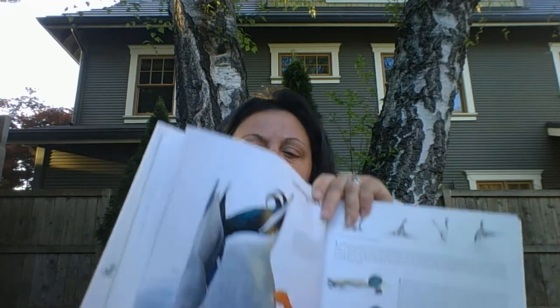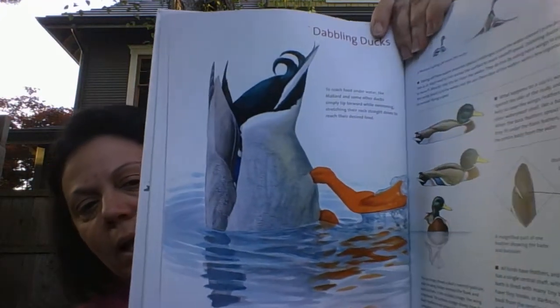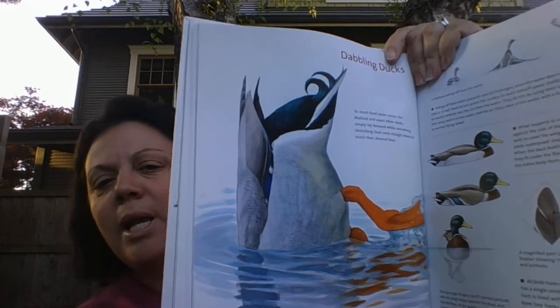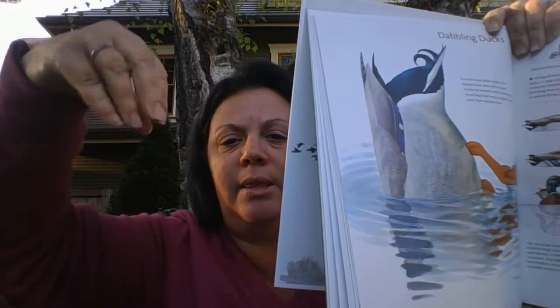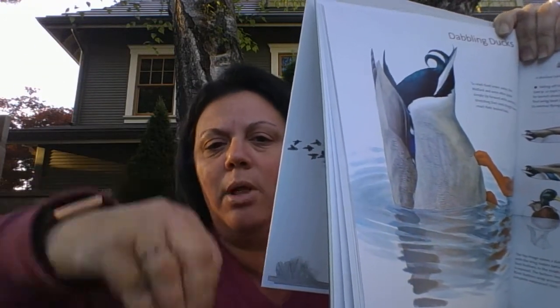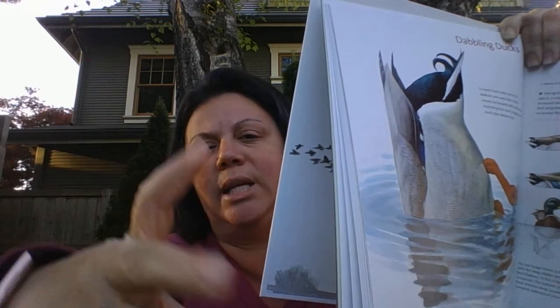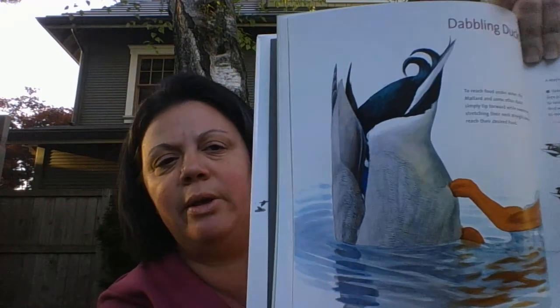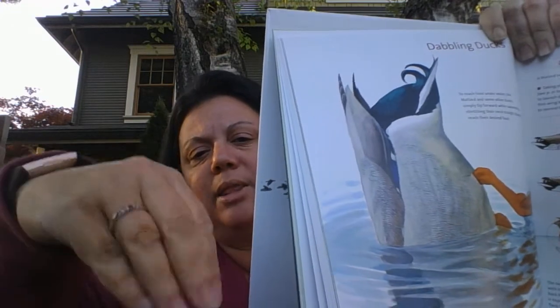And they are called dabblers — they're the type of duck that's a dabbler. What does a dabbler mean? It means bottoms up. Mostly what they do is they're gonna stick their bottoms up in the air and take that beak and reach down to the bottom of the pond, creek, whatever it is, and pull up those plants or try to get bugs. Then they're gonna pop back up and strain it out like we talked about. A dabbler is somebody who kind of dabbles at the bottom.